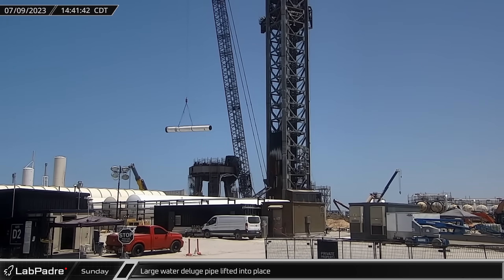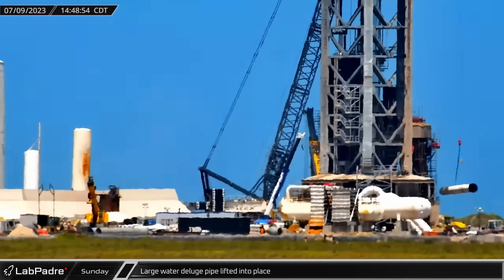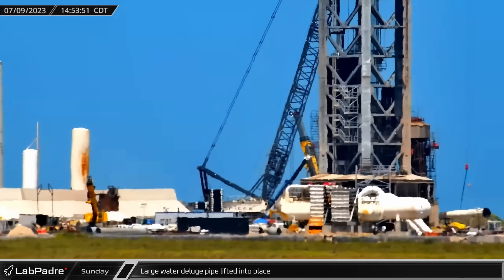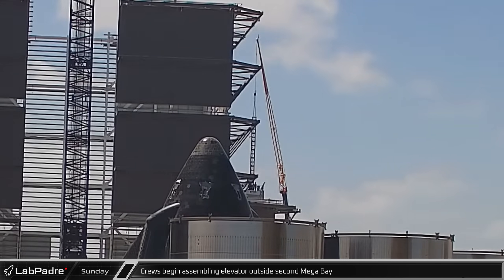On Sunday, installation of the pipework that will feed water to the steel sandwich continued with another large pipe being fitted into place. Later that afternoon, rover cam spotted crews installing a construction elevator on the outside of the new megabay.